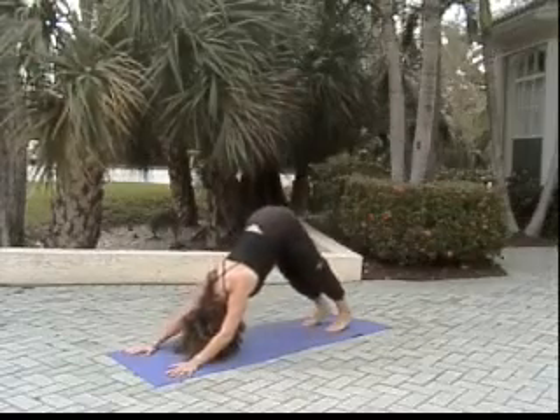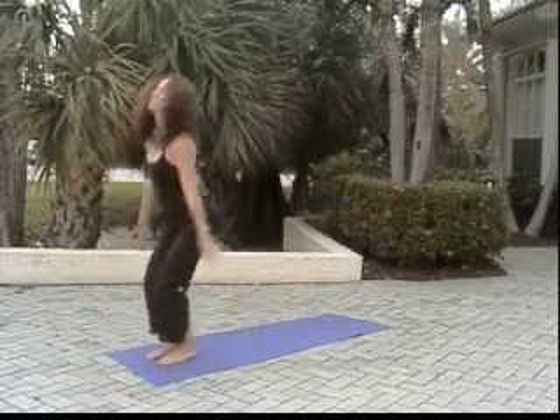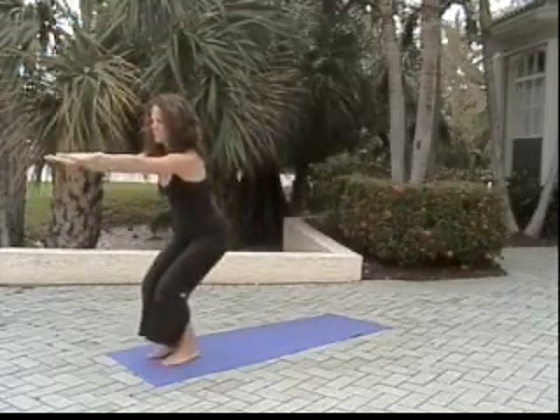Tucking toes, raising knees. Lunging right foot forward, left foot follows. Inhale reverse swan dive up, hands to heart center, and chair pose — rise.